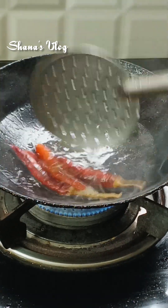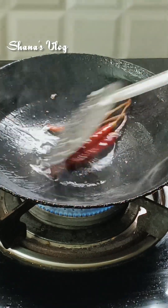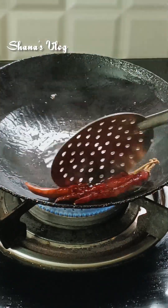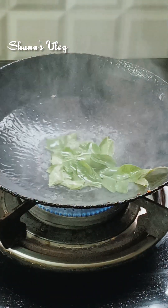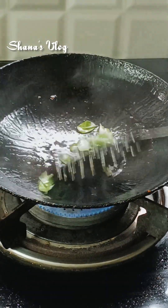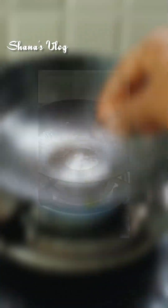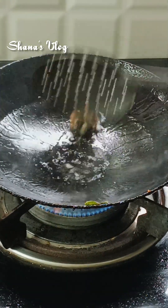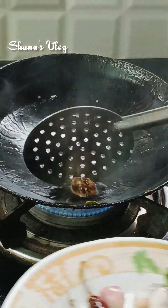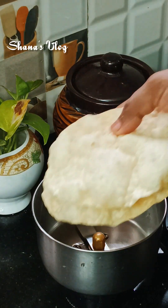I am going to finish the spoon using it. You can add a paste and then add a paste of paste. Add a paste and make a paste. Mixed paste paste.